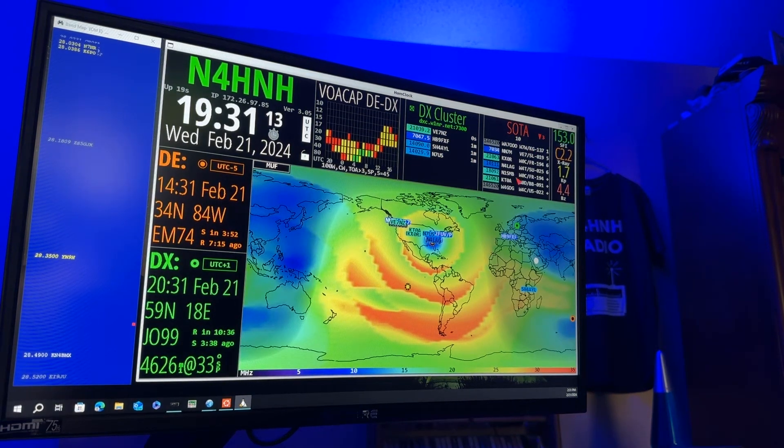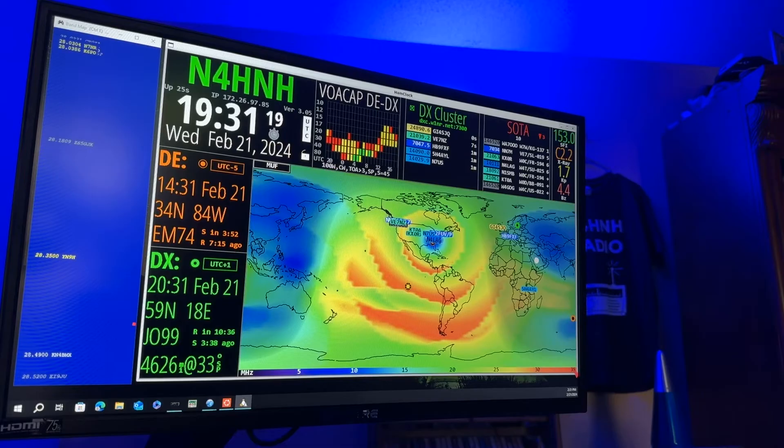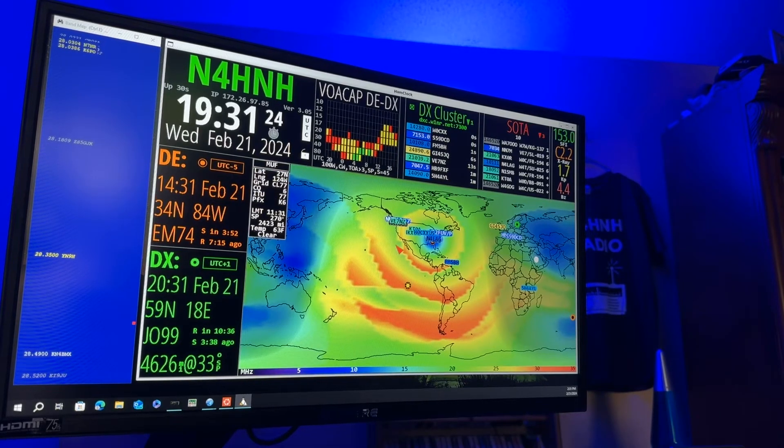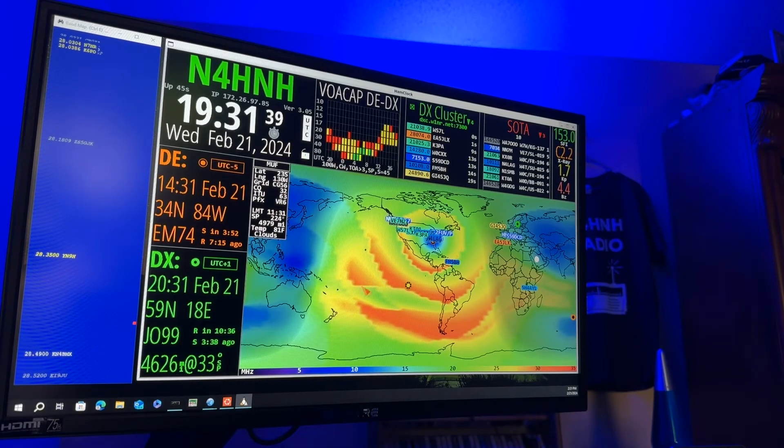But look — if you look down across the bottom here, you'll see the decoder ring for this MUF map, the maximum usable frequency map. The orange is the 10 meter band. Not as great today as it has been in the past few days — it's broken up a little more. It starts out in the morning over Europe and Africa, then works its way down across South America, then over to Australia and Japan.